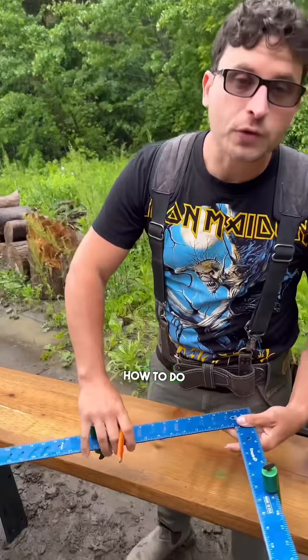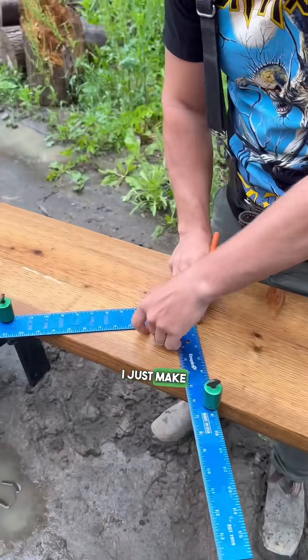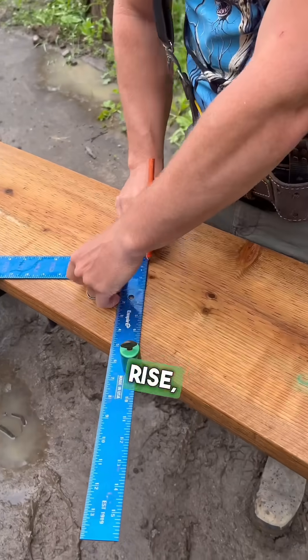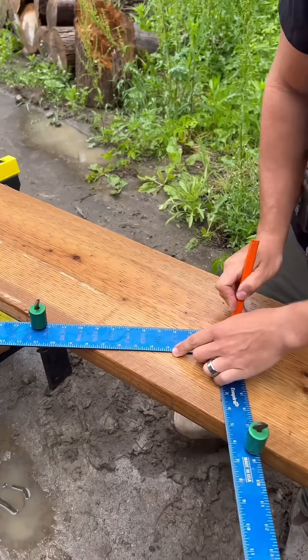Pay attention, Brian. I'm going to show you actually how to do the layout of the stringers. Cut your flat end off — that's quality control. I just make a little tick here on the first rise, which technically is not really the rise. Here's the first run. That's the ticket right there.